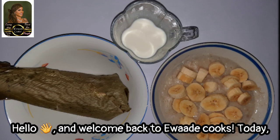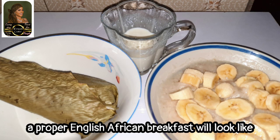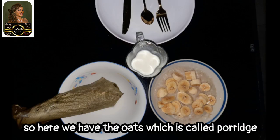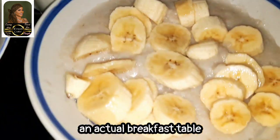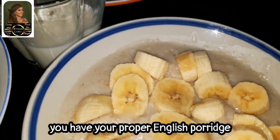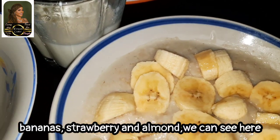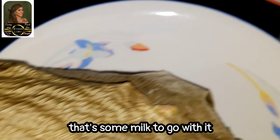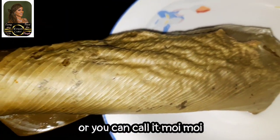Hello and welcome back to Everyday Cooks. Today I decided to show you what a proper English-African breakfast will look like. Here we have the oats, which is called porridge, and moi moi. If you add almonds and strawberry to this you have your proper English porridge — that's oats, bananas, strawberry and almond. This is just oats and bananas, with some milk to go with it, and this is the African bean pudding, or you can call it moi moi.